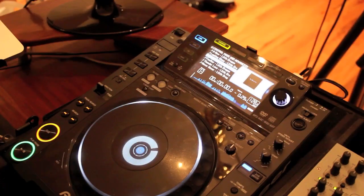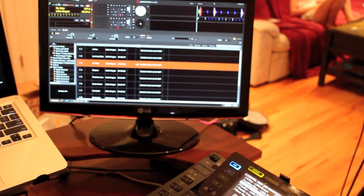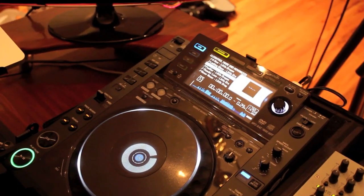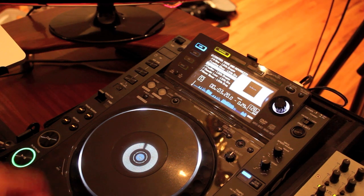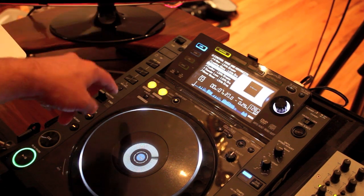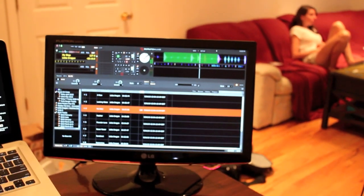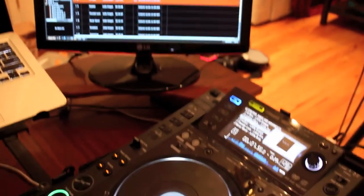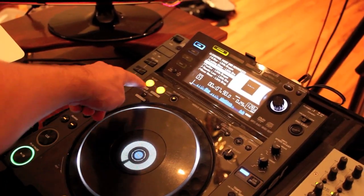You see right now the waveforms also load up on the CDJ as they would in Serato. And I hit play. So there are a few neat things — you can actually do all the looping, it's gonna happen in Serato. You see here it's right now in a Serato loop. Oh, by the way, that's Cheryl — say hi, Cheryl. You can still cut all the beats just like you would with the CDJ-2000.